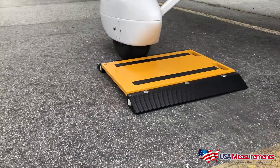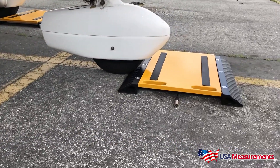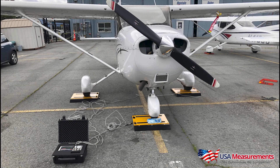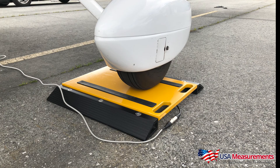The capacities range from 10,000 pounds up to 90,000 pounds for the three pad system. Each pad measures 24 inches by 16 inches and has three stainless steel braided cables that are 33 feet long.